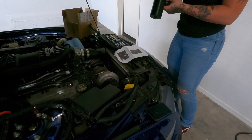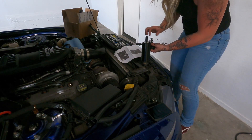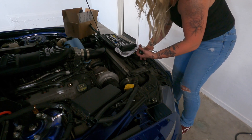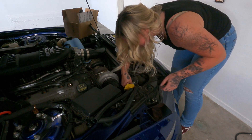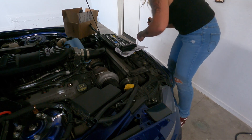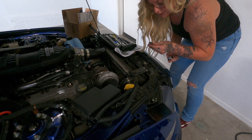Let me just make my life easier. Take this off, put this on. Well, that's not a 10mm — you are a 13.